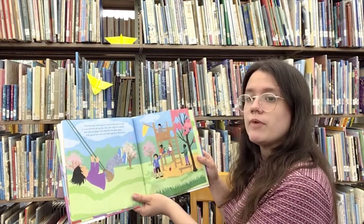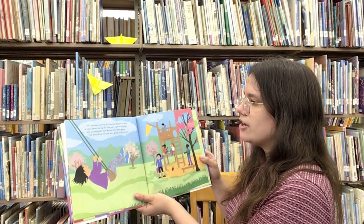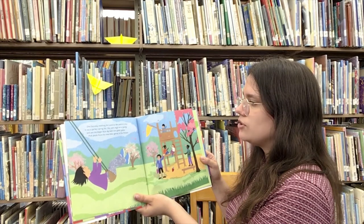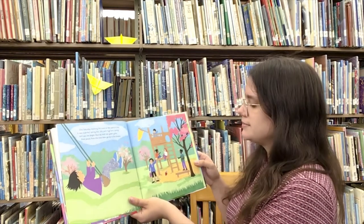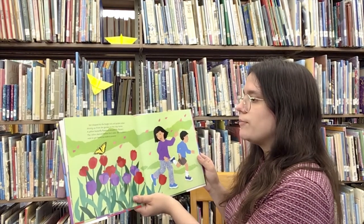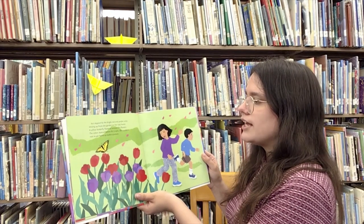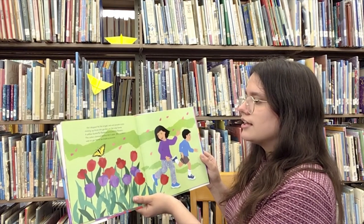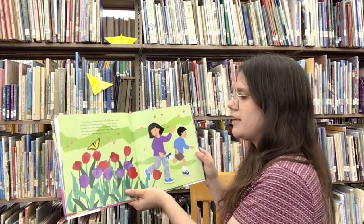One Saturday morning, Kiri went to the park to play. It was a perfect spring day. She went high on a swing and saw the bright blue sky and new green grass. Pink petals from the trees blew gently in the breeze. Kiri skipped by the bright red and purple tulips shining up from the garden on her way home. A yellow butterfly fluttered around the flowers.